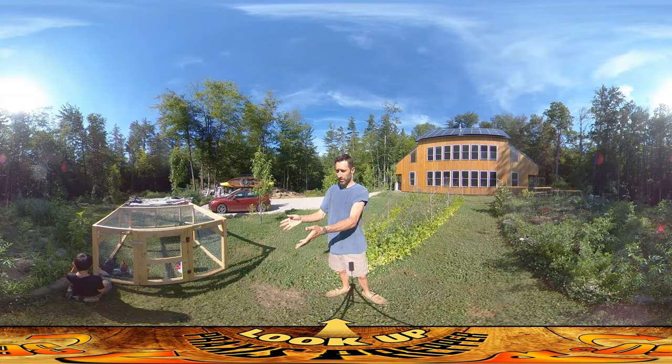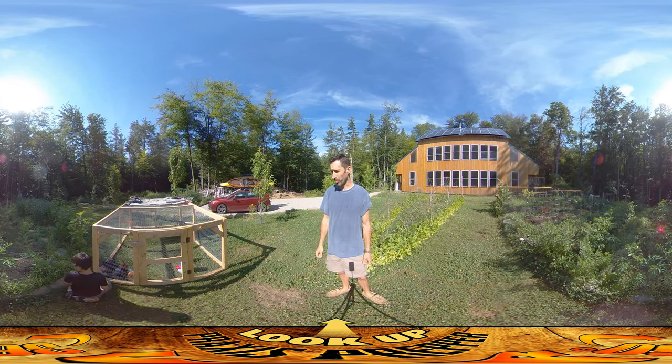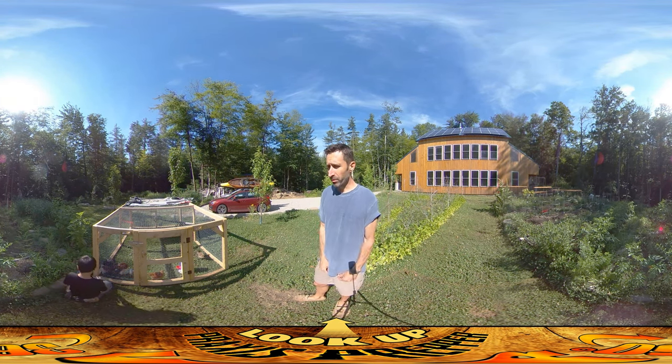Hey everybody, this is Praxis, and things are finally starting to settle down with the cheepers, or chickens, as the rest of the world calls them. We've still got all seven of them and they're all doing really well.